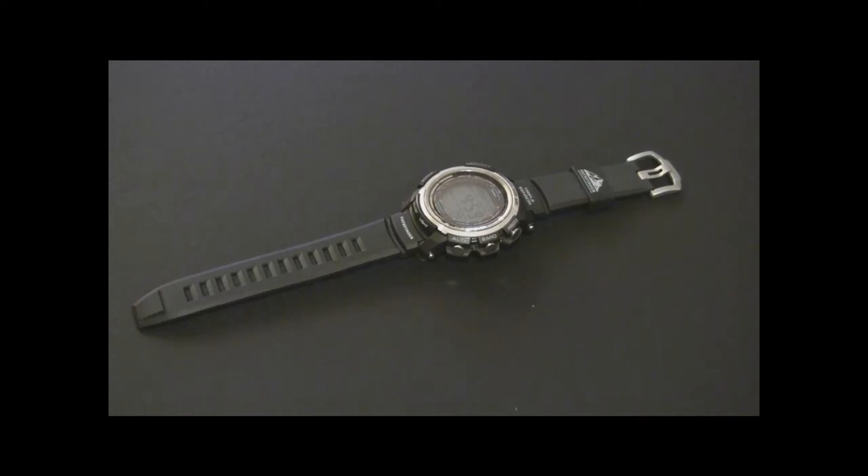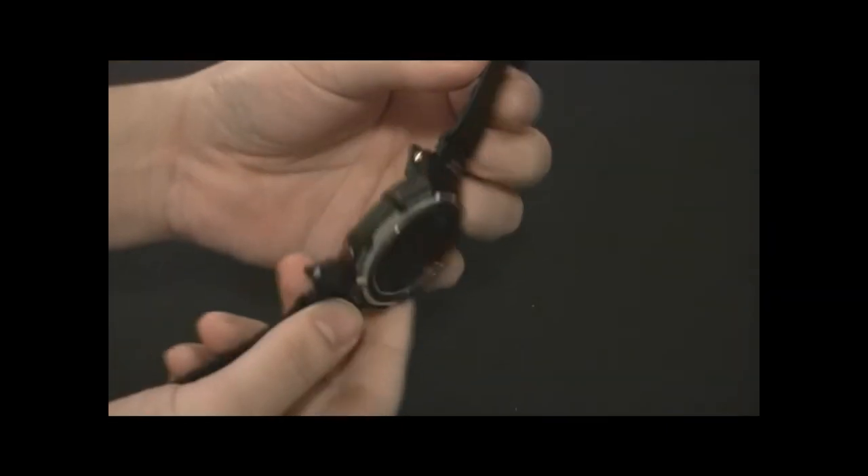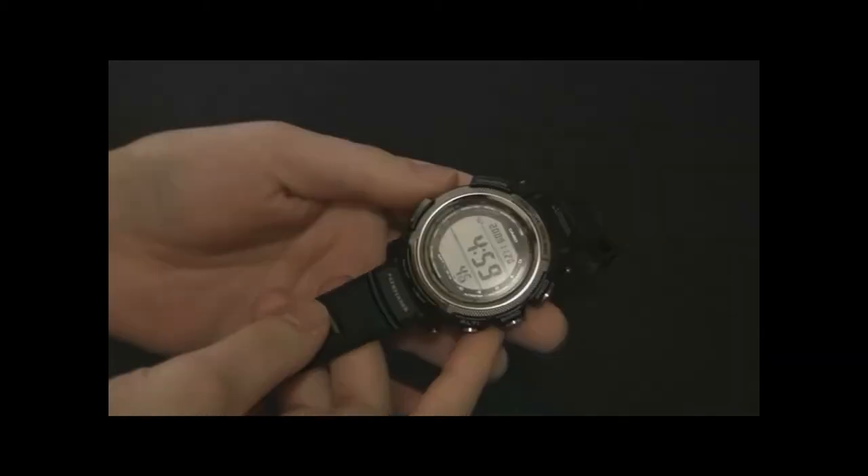Hey everyone, Arielle Adams here with blog2read.com. This is the newest Casio Pathfinder watch, the PAW 2000. This is the version on the resin strap. There's also a slightly more fancy version on a titanium strap that looks a little different, but it's the same exact watch, same exact movement.